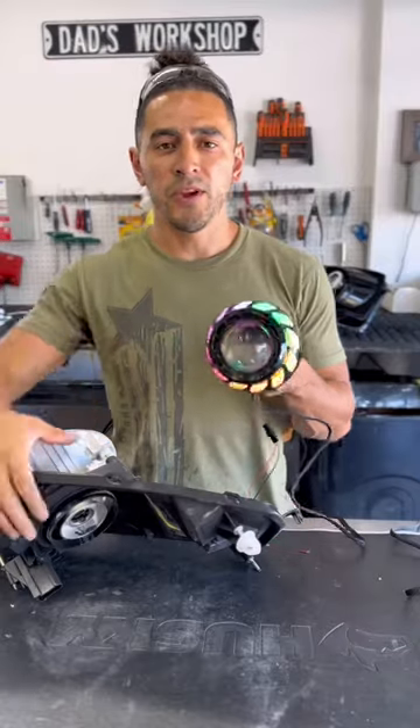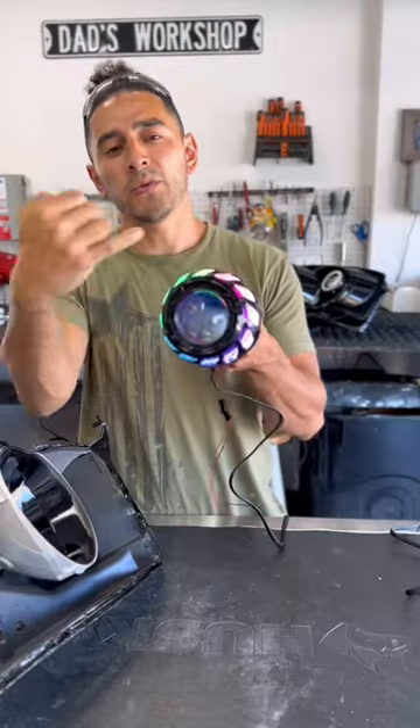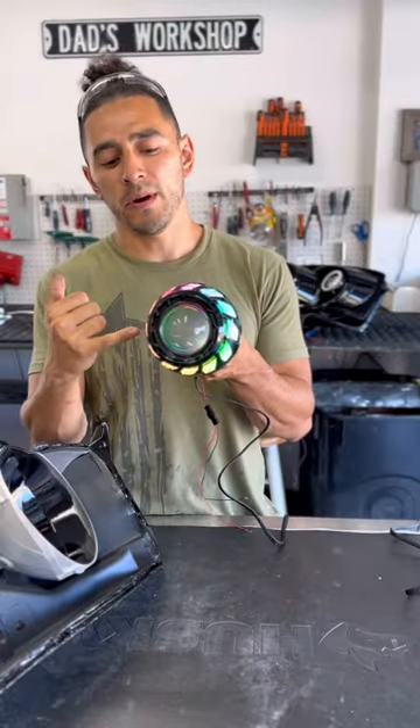We're gonna retrofit our projector into our low beam. This projector has a turbine shroud and then a halo ring behind the shroud.